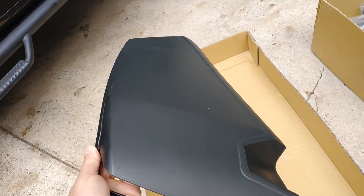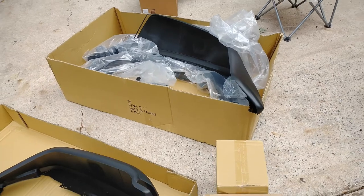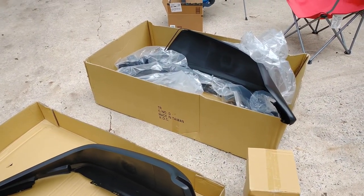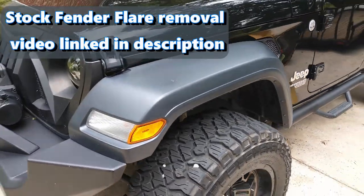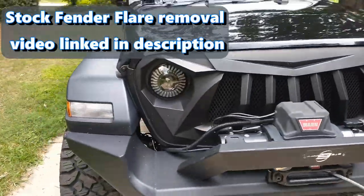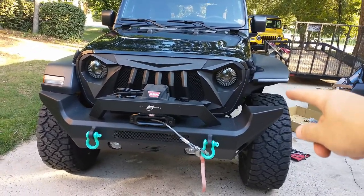It comes in a pretty big box with a lot of parts, so we're going to see what it takes to put these on and I'm going to take you through all the steps. This is the before look of the JL Jeep Wrangler with the current fender flare on it — this is both sides right here, and I'm going to get you a front shot. We decided to finish one side first, and now I'm going to film this side and show everybody how to do it.